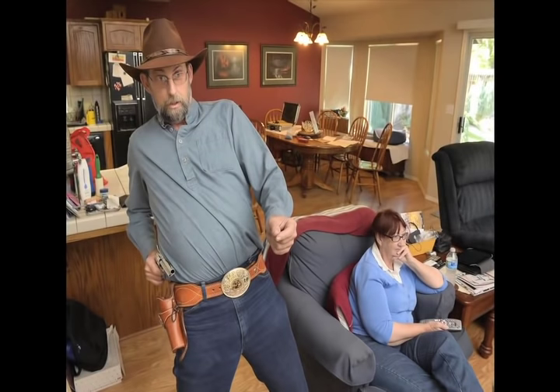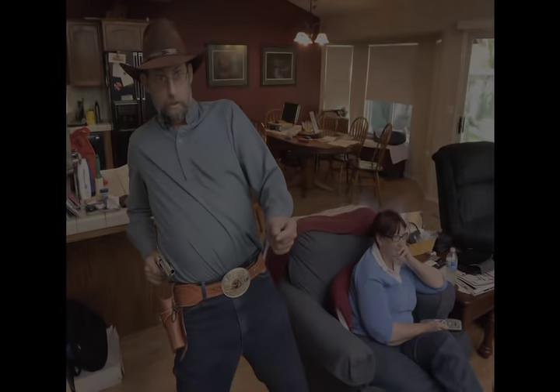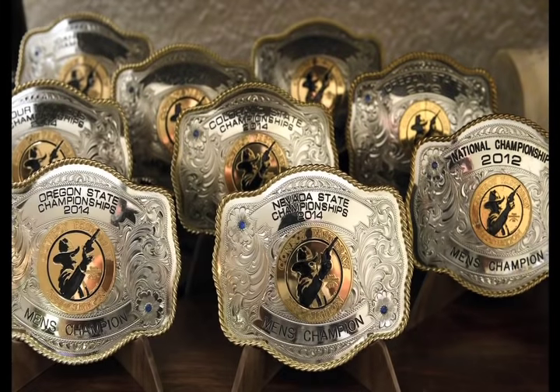When the bullet hits the target, it stops the clock, giving us a time readout into thousandths of a second. Of course, we use wax bullets during this operation. You never want to shoot live ammo during Fast Draw.